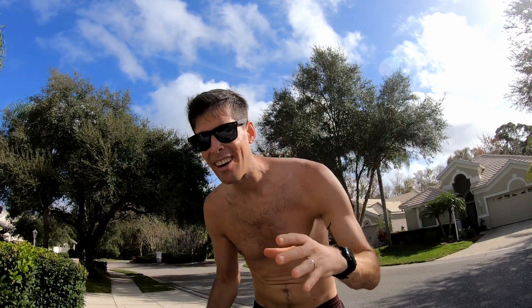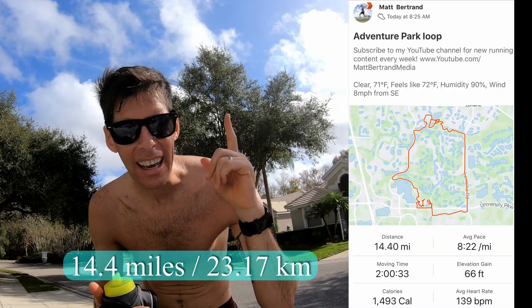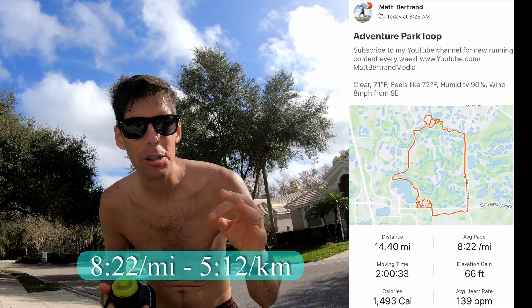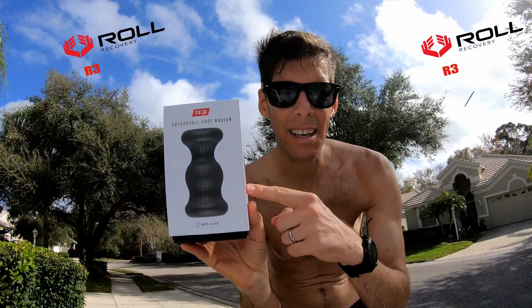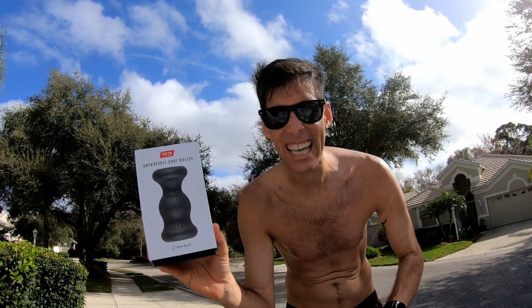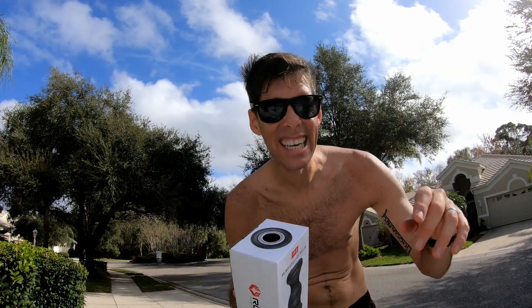Alright guys, a super toasty run this morning. It is now 79 degrees, or 26 degrees Celsius. I ran 14.4 miles, or about 23.2 kilometers, at an average pace of 8:22 a mile, or 5:12 a kilometer. I am super glad I brought this bottle because I lost a lot of sweat - I was glad to have that liquid on hand. Don't forget, someone is gonna win the Roll Recovery R3. We're gonna go inside; I'm gonna tell you how to use it and how you can win it.